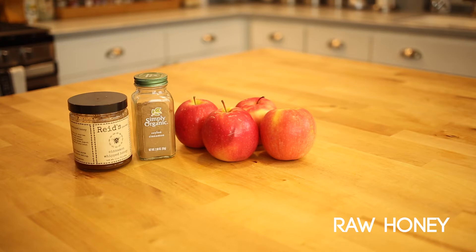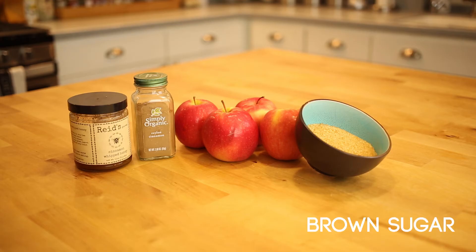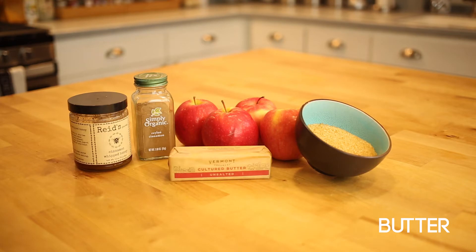Raw honey — currently I fancy the cinnamon whipped honey I got at a local country store. Brown sugar, because why not add more sweetness into your life? And lastly, unsalted butter.